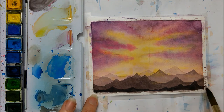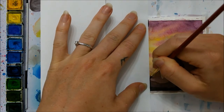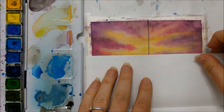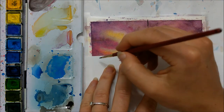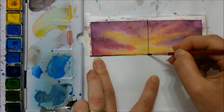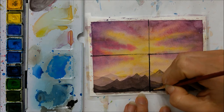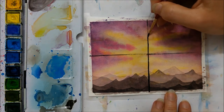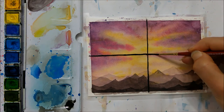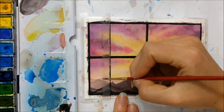Once your mountains have completely dried, you're going to paint the window. I used a piece of regular paper to help guide the window frame — specifically the cross shape in the middle. You can use a ruler or tape; anything works. You're taking black watercolor and outlining that cross in the window frame. Later I used tape to thicken and straighten the lines since they weren't completely straight.